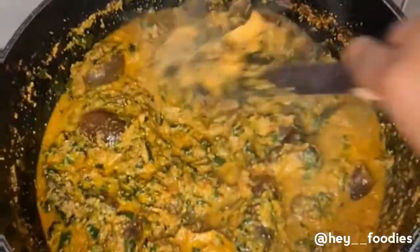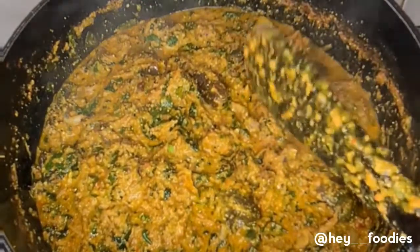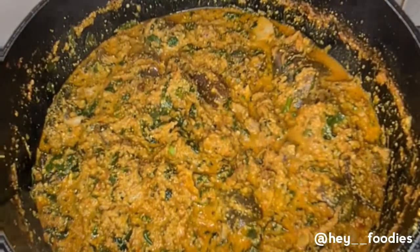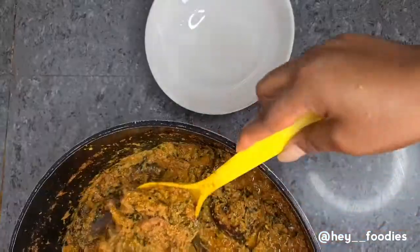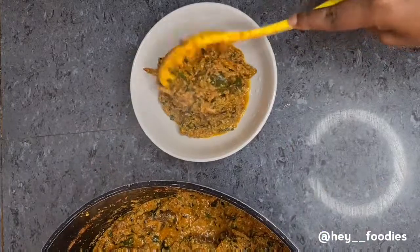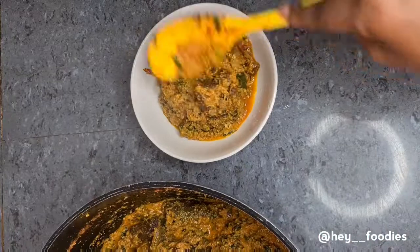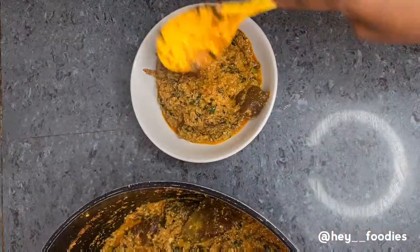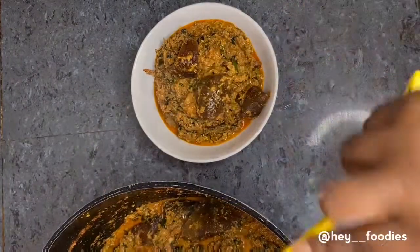To be very honest, if you are still watching until now, you are the real MVP. I'm really grateful — please don't forget to like this video, it helps me know whether you enjoyed what you saw. I hope you enjoyed this recipe! When you try it out, tag me on my social media pages: @heyfoodies on Instagram and Proud Food Lover on Facebook. I would love to see your recreations. Until my next video, bye!